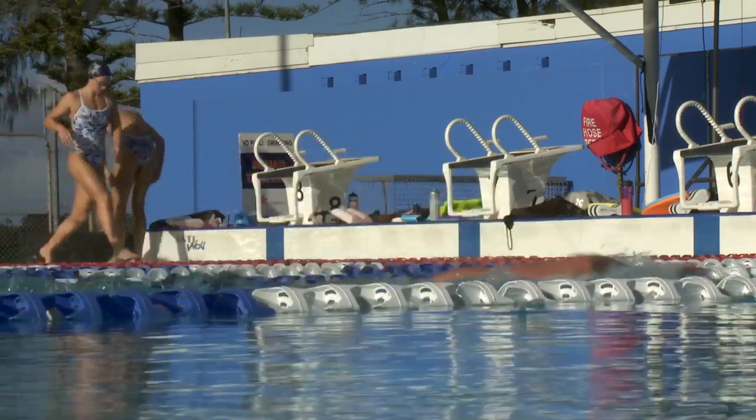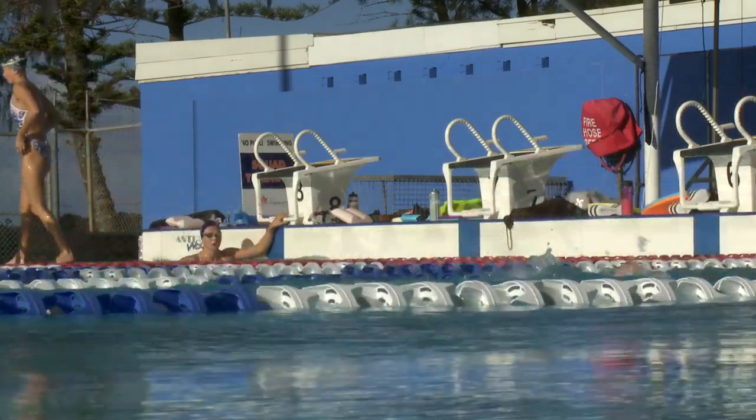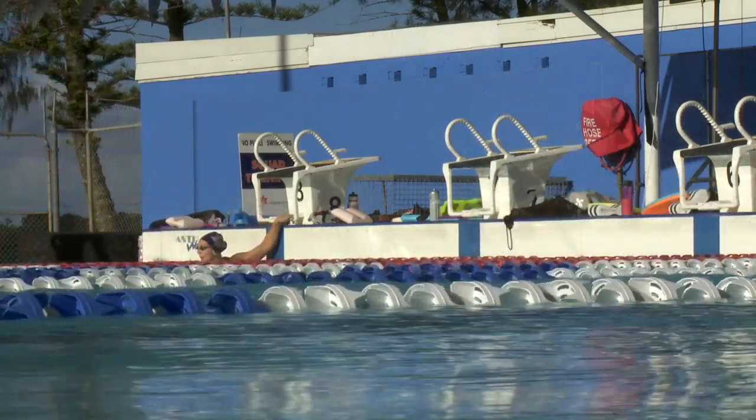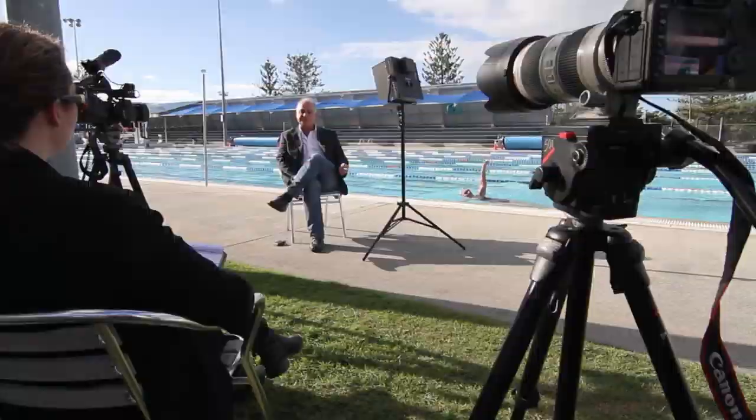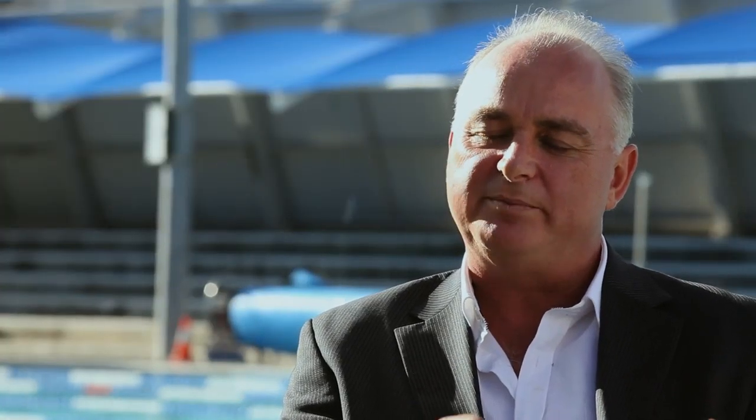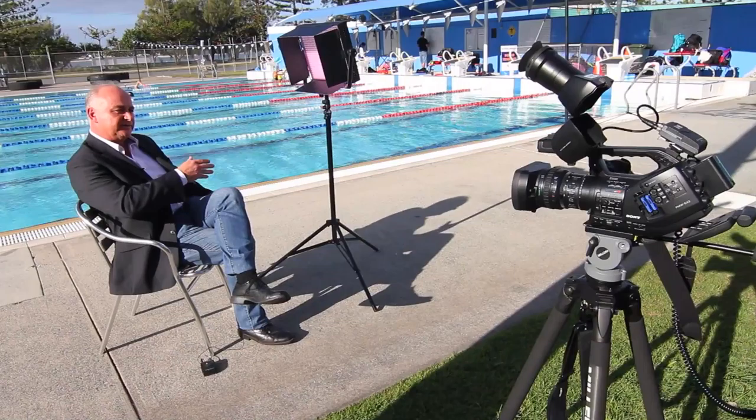Television viewers of London aquatic events will feel like they're in the pool with athletes, as a host of mini cameras track every move in the water and all the emotion out of it. The equipment we've been using for aquatics for the last 12 to 15 years started off in analogue — the equipment was large, quite bulky, and in 4x3. As the Olympic Games progressed onto Beijing, every sport was covered in high definition.